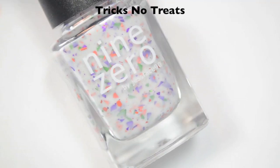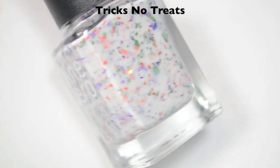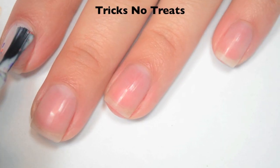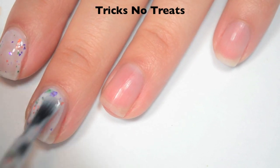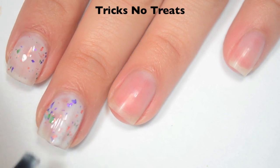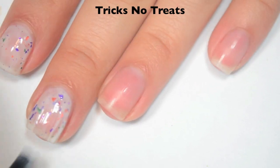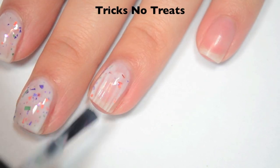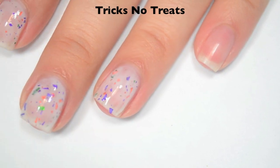The next polish is called Trix No Treats and this is a white Crelly base with metallic shredded purple, green, and orange glitter. Here is one coat. This one is a bit sheer on that first coat so you will need one or two more. I'm going to do three total but some people can get away with two — it just depends on your preference. I think the formula is pretty good; it doesn't want to run or pool anywhere and it's pretty easy to control.